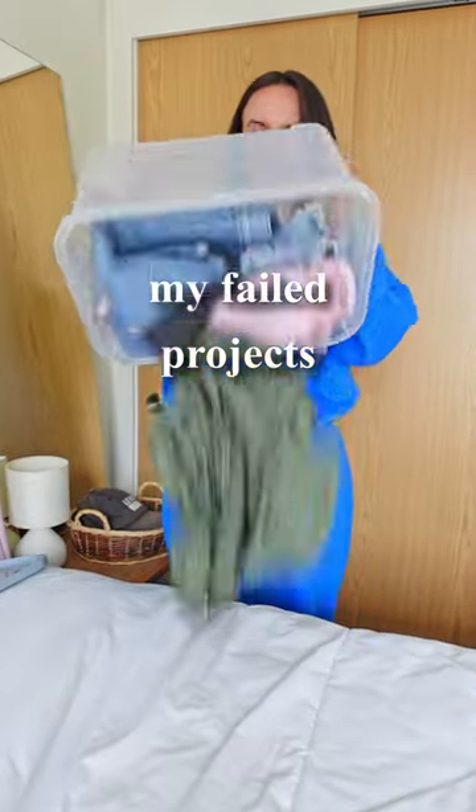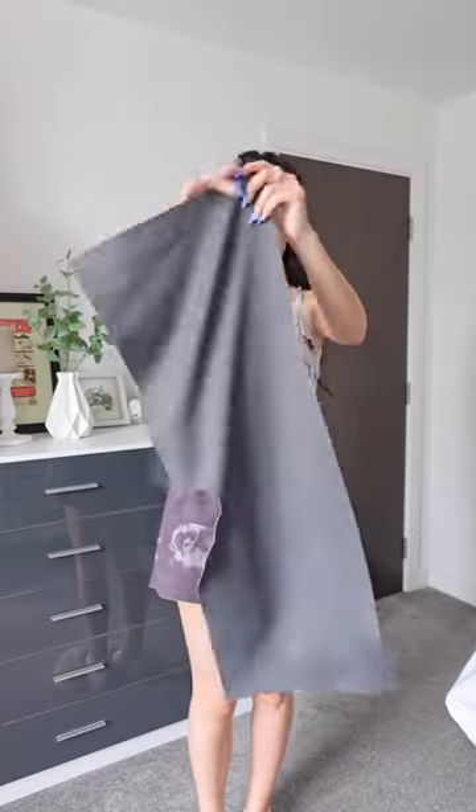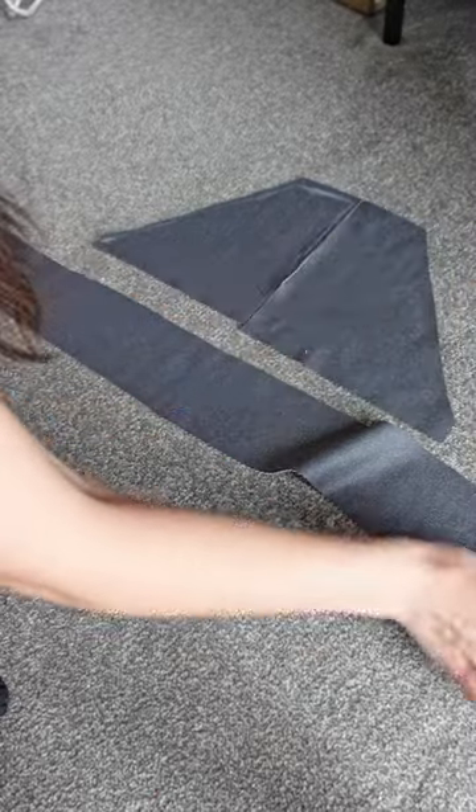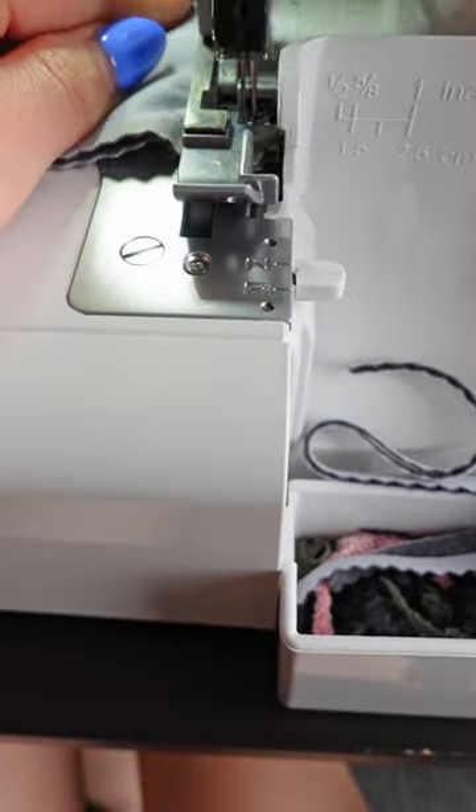Here are some of my failed projects and the reasons why I didn't post them. Up first, we've got this little piece of activewear fabric that I tried to turn into a fashionable sports bra. However, I didn't have enough fabric, so I was unable to create actual straps.